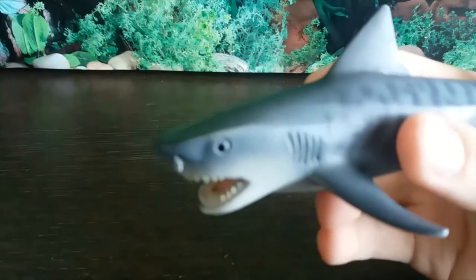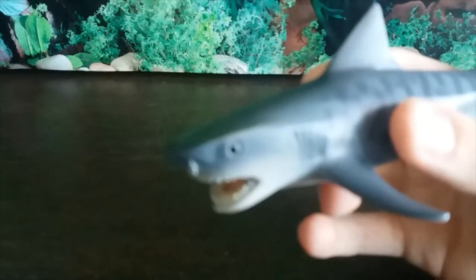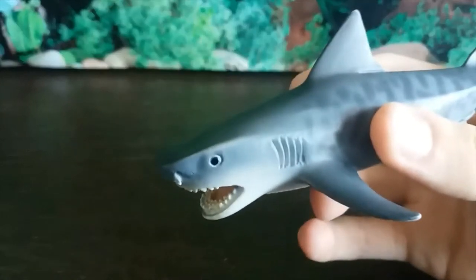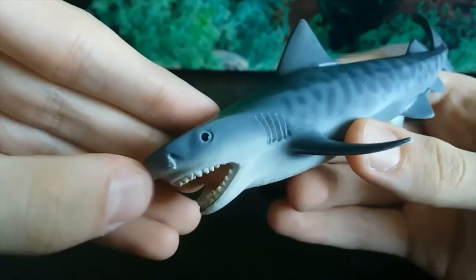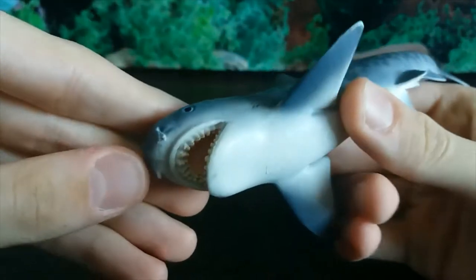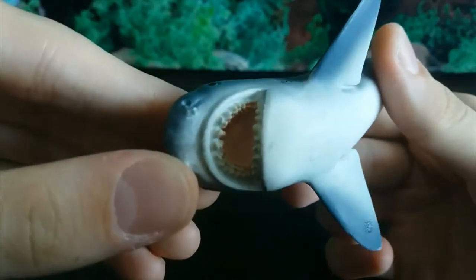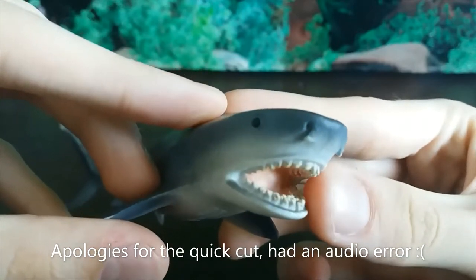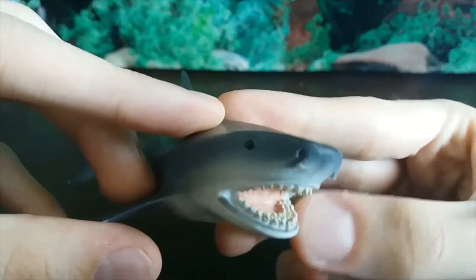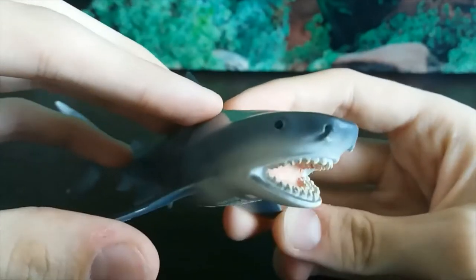The eye looks quite interesting — it looks quite seated. The nostrils look very fleshy, and they have got the teeth perfectly. They recurve very sharply, and these are perfect for ripping into tough things like sea turtle shells.